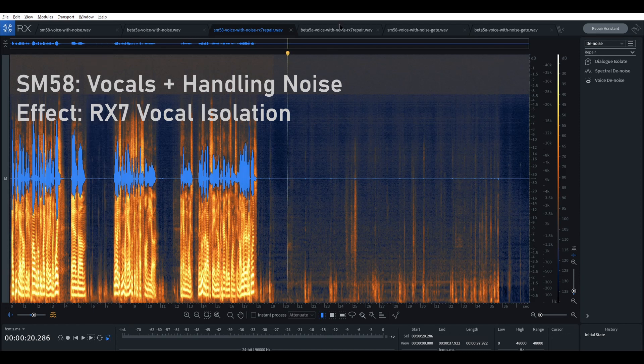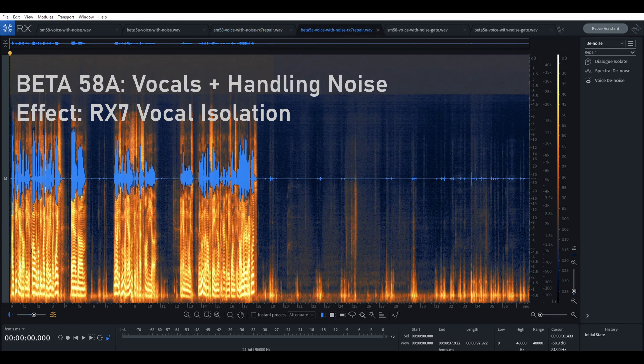However, RX-7 struggled a lot more with the Beta 58. [demo] So even though it is struggling, because it's not a very aggressive filtering, at least my voice still sounds pretty good.